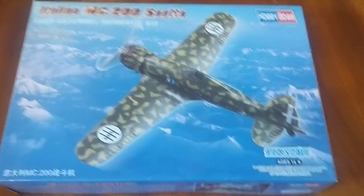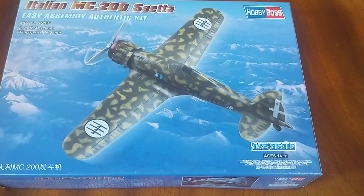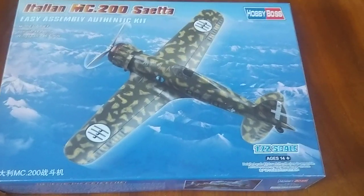Hello, welcome to another unboxing video, this time of Hobby Boss' Italian MC-200 Saetta, in 1/72 scale.